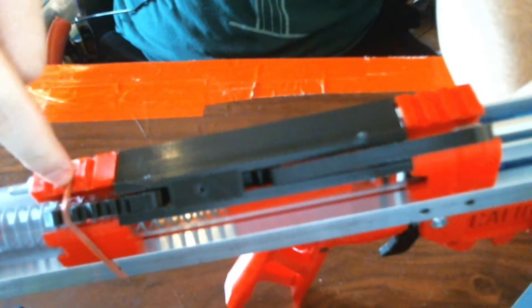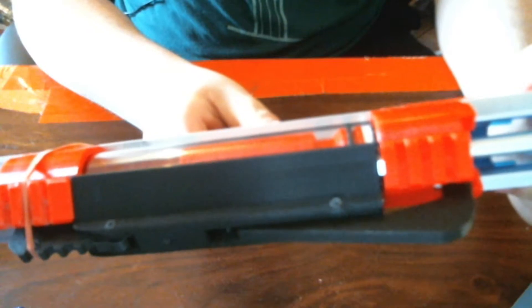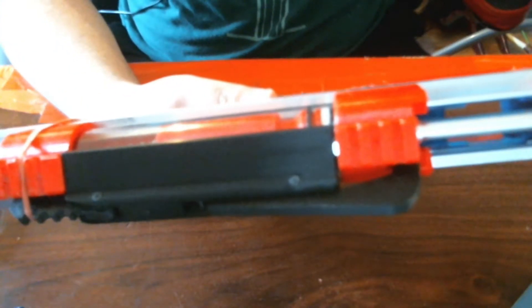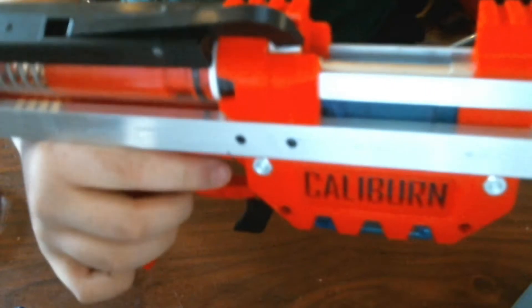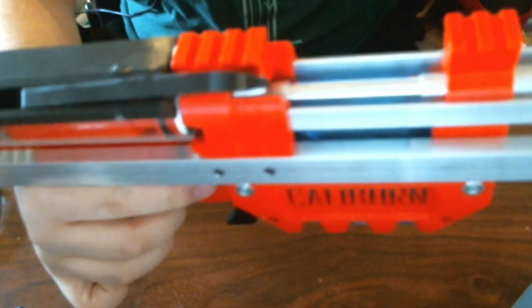This entire black bit is new. This bit is modified to have space for the second catch. This bit is modified for a lever right there that gets activated when the RAM base goes fully into battery in the front. You can kind of see it if I try to do it slowly.